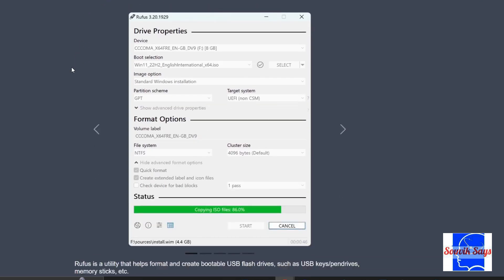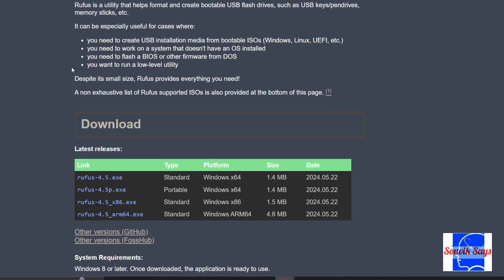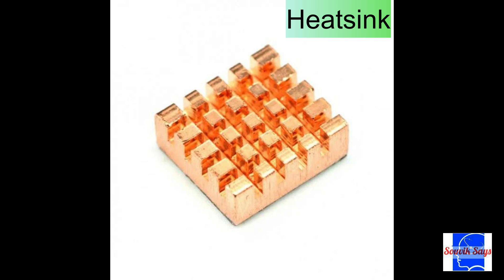Rufus will help us flash the image onto the micro SD card and make it bootable — it's free software as well. A heat sink for the Raspberry Pi ensures that the chip runs cooler. It's not a mandatory accessory but is highly recommended, and I bought mine from Silver Line Electronics for just 74 rupees.